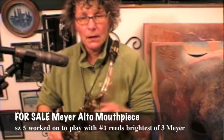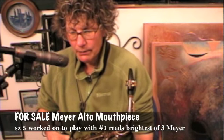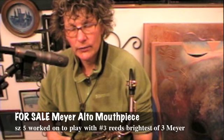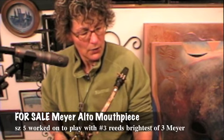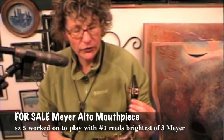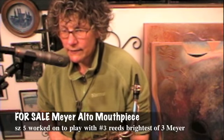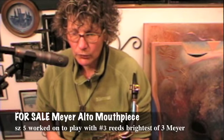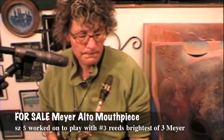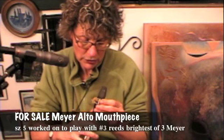Hi. I'm selling my Meyer 5 mouthpiece. I probably bought it back in 1982, 1983, something like that. So it's not vintage, but it's a very good mouthpiece. It's been worked on by a mouthpiece maker, a fellow that is deceased at this point — I can't remember his name, I apologize for that. But he really evened up the rails and it just plays wonderfully.